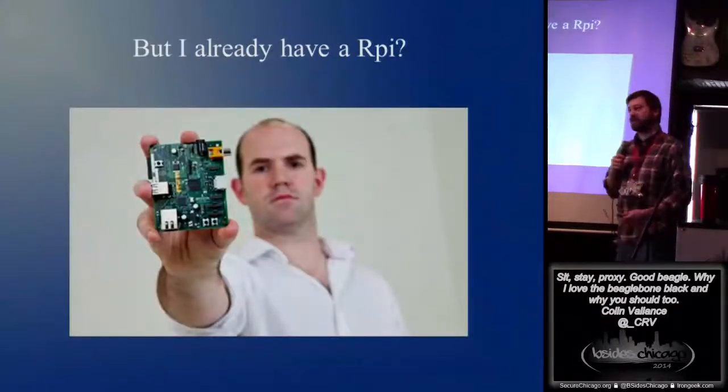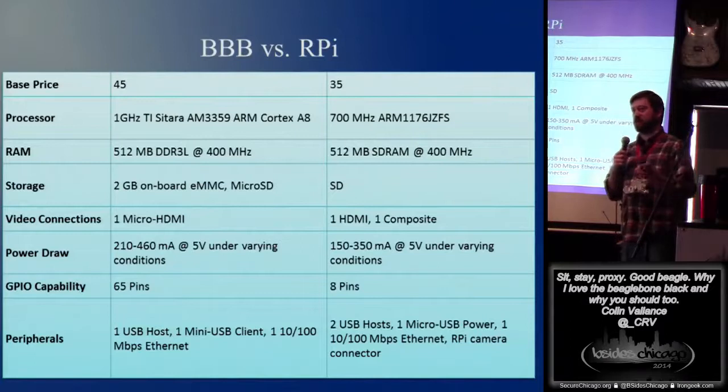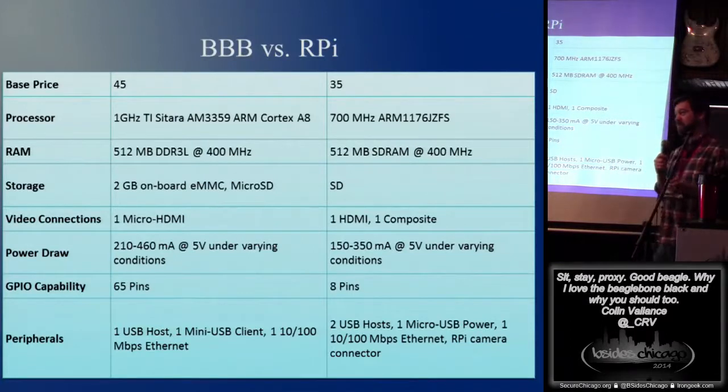You're already saying to yourself, but I already have a Raspberry Pi, why do I care? Well, let's take a look at the difference. BeagleBone base price is a little bit more, and the compelling reason that you want to pay that extra 10 bucks is the onboard storage. With a Pi, you have to buy a flash card. With the BeagleBone, you've got two gigs onboard.